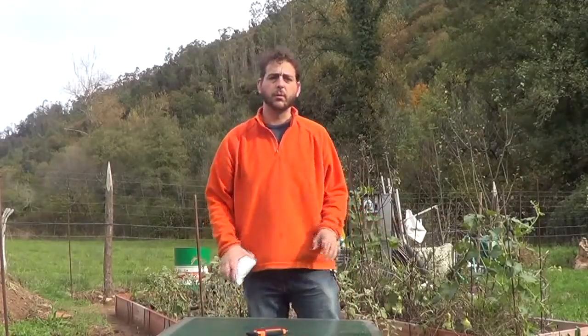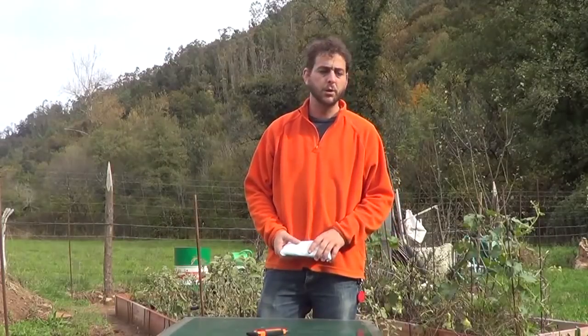Hello everyone. November just began and summer crops are over, at least here in Asturias, Spain. The weather is not so good anymore.